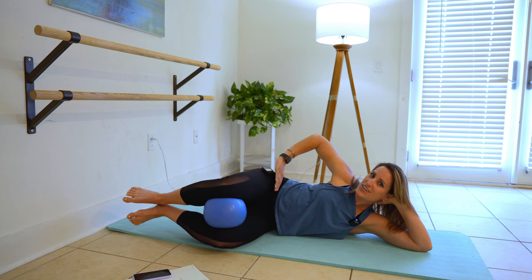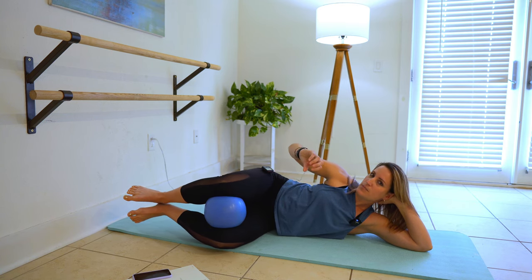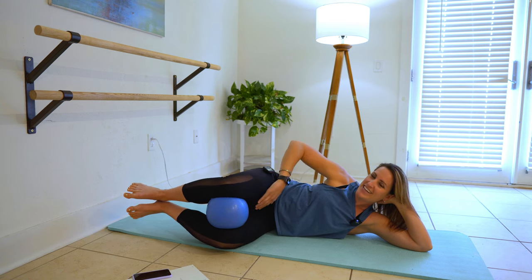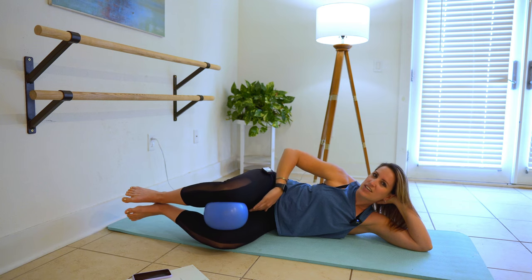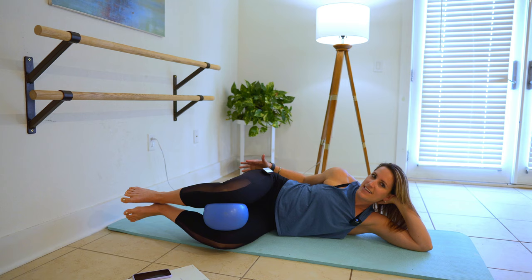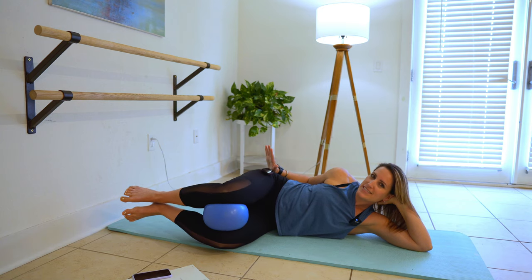Here we're gonna squeeze — and I'm probably gonna say squeeze like 150 times in this video — but that should be your focus: to activate your inner thighs. You really want this muscle right here to pull up into the leg. Squeeze and contract. Make that tight. Think of an accordion, think of a spring. Pull it together.